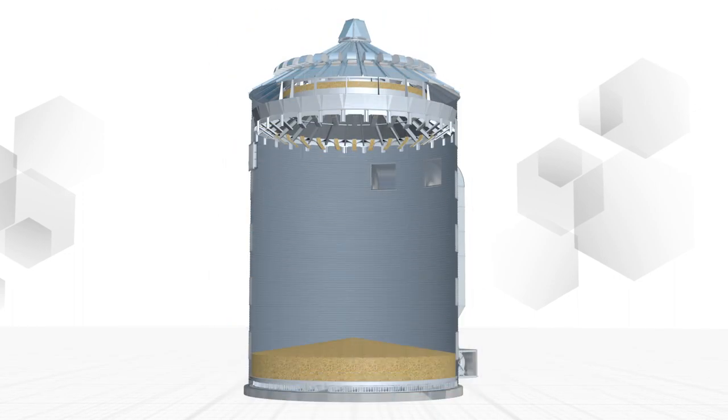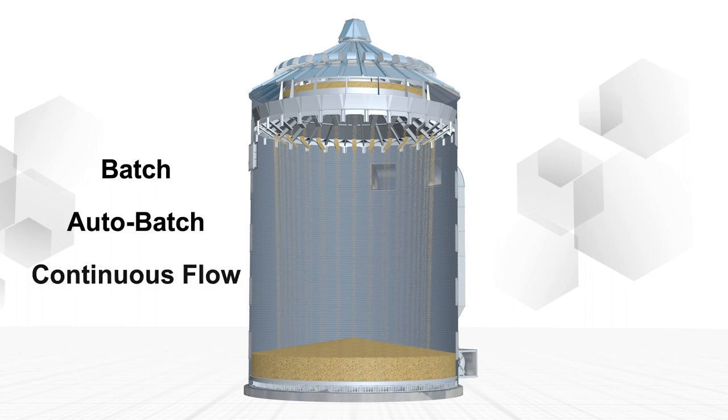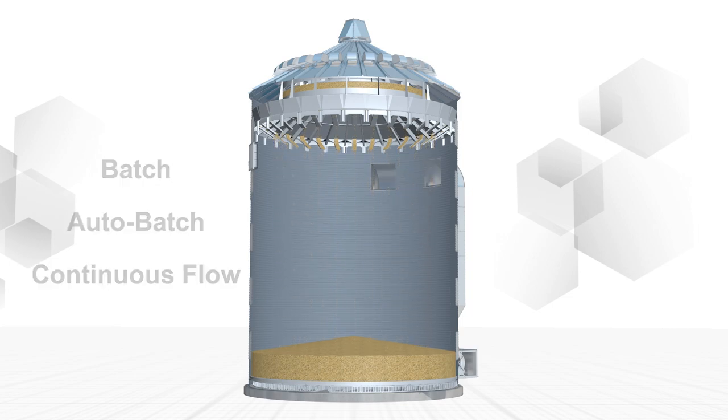AGI Easy-Dry System is available with your choice of batch, auto-batch or a continuous flow system to match your grain volume, handling and drying needs.